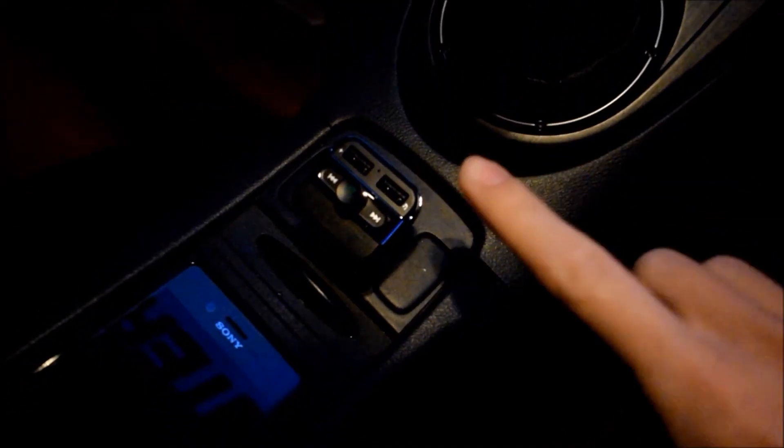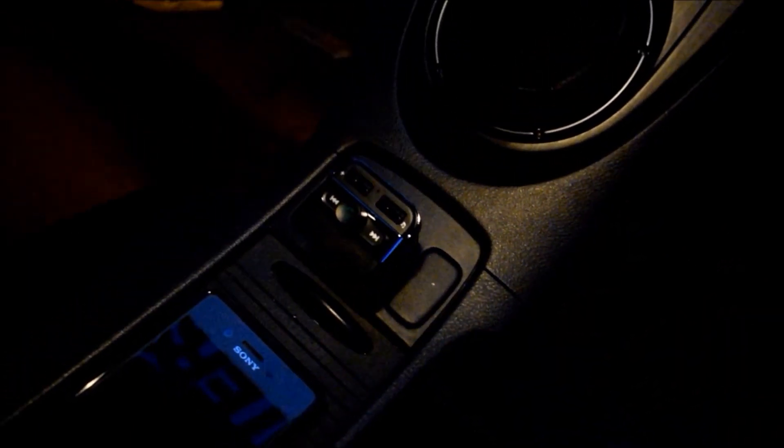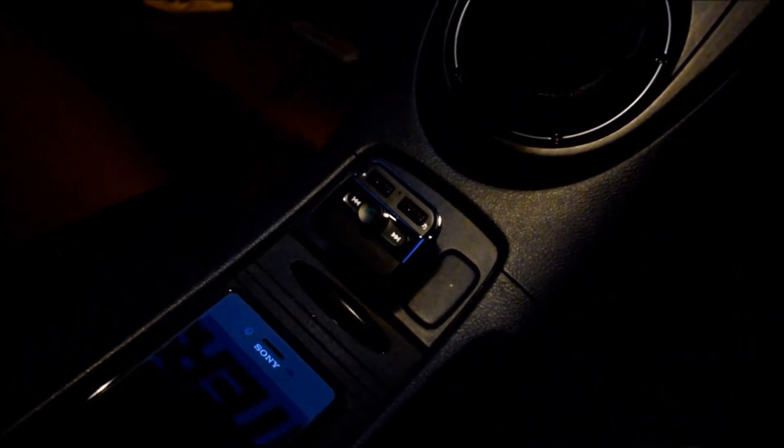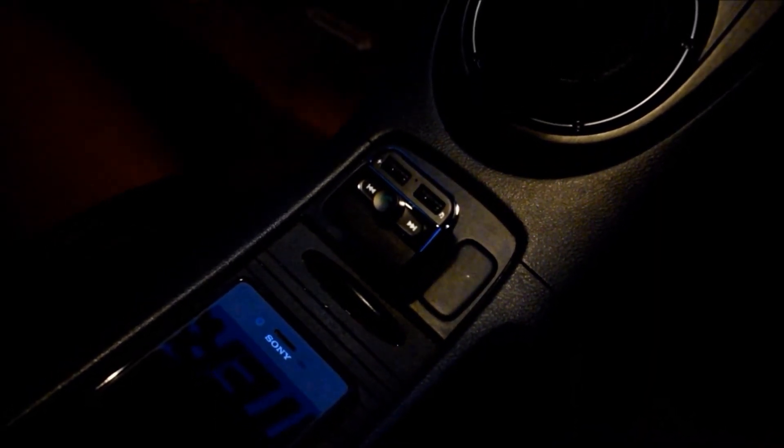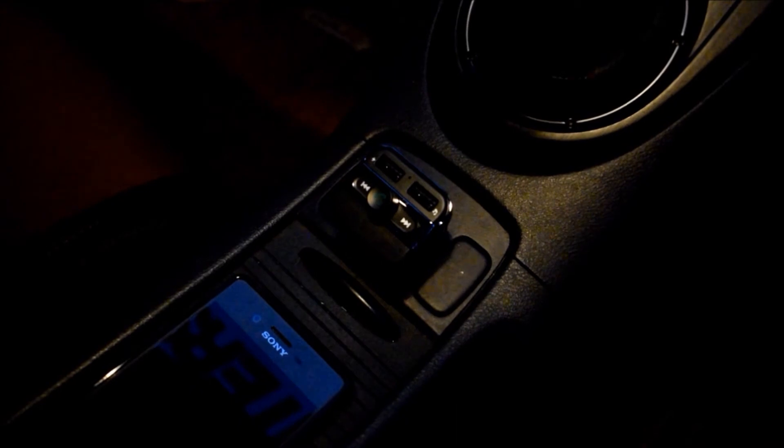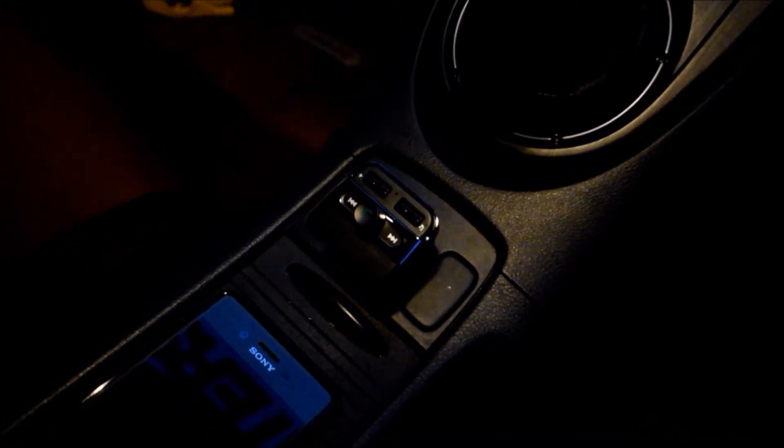Hello guys and welcome to the video. Today we're going to be talking about this little gadget that Francesca got me as a gift. She basically picked it up off Amazon for roughly around a tenner. I'll put a link in the description, and it's basically a WiFi Bluetooth transmitter.